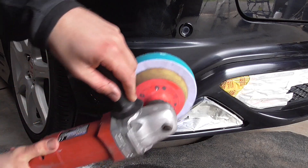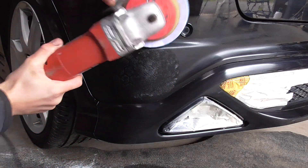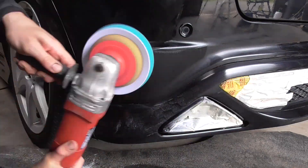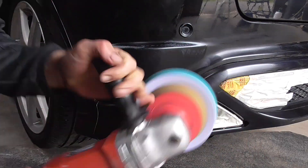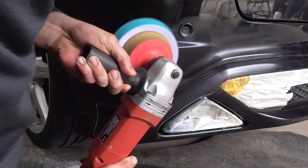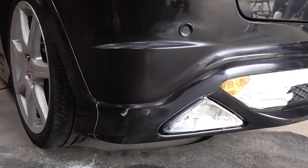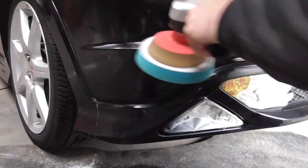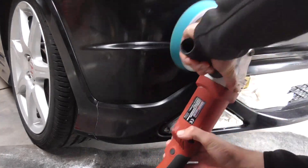The final stage is to polish up the newly flatted, and now dull, clear coat. I do this by using a machine polisher, but if you don't have one of these, it is possible to do by hand — it just takes a lot longer. I'm using some cutting compound on a medium-firm foam pad, which gives me plenty of control over the amount of cut being applied to the area. After a few passes with the polisher and a buff off with a microfiber cloth, the newly repaired area is revealed.